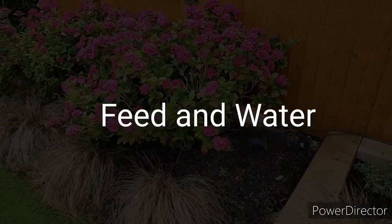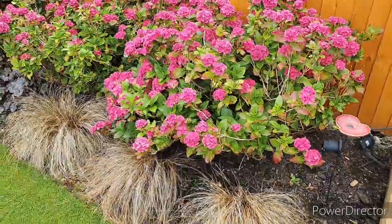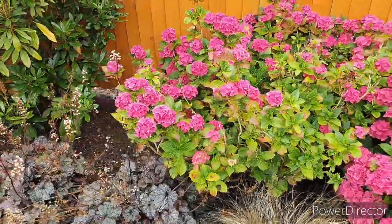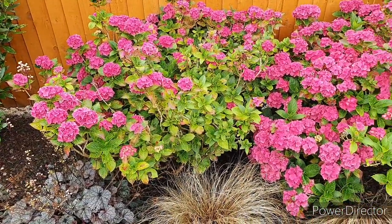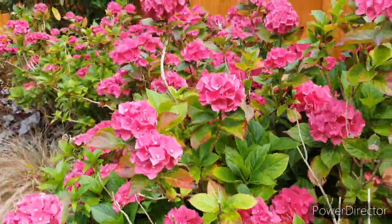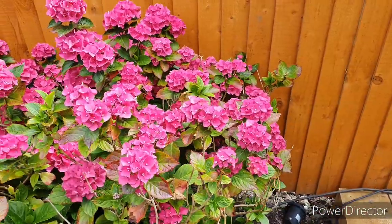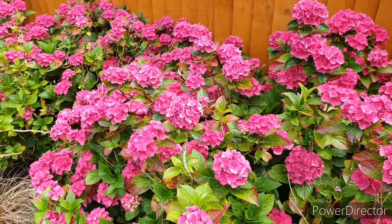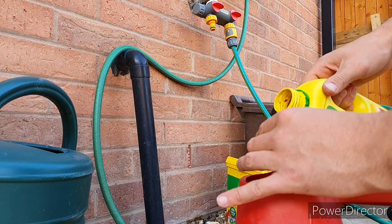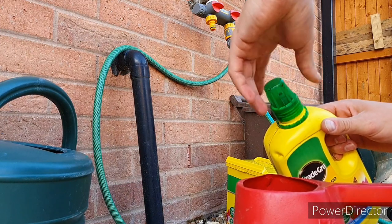The next tip is around feeding and watering your plants. We've had quite a wet summer so far this year, but you do need to stay on top of watering, especially for any new plants that may not have established root systems. These two hydrangeas are just about to come into their prime — the root systems are quite well established, but I keep them topped up with water and I'm feeding the plants regularly on a weekly basis. I'm using a Miracle-Gro multi-purpose fertilizer, which is a liquid product — I put it in the watering can, mix it up, and apply it to the beds. I've dropped a link to this product in the description below.